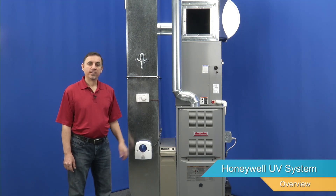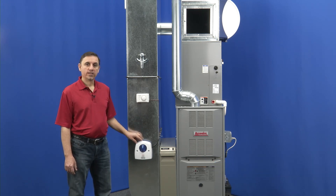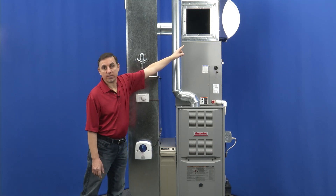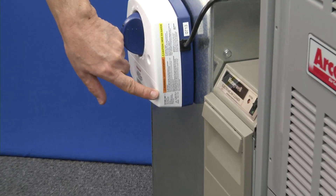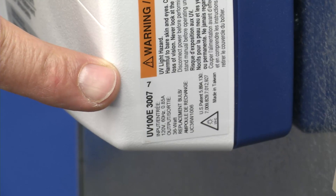Hi, I'm Jay and this is the Honeywell UV system. This particular one is located in the return air ductwork. It could also be mounted in the supply plenum here above the furnace. The model number for your UV system is located on the side right here. You'll need this information when ordering replacement UV bulbs.